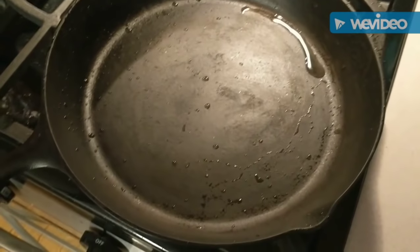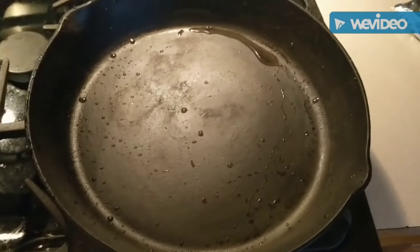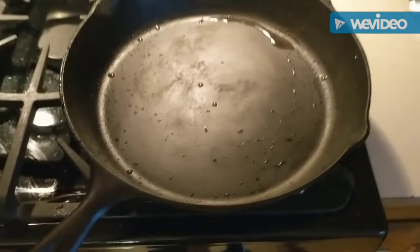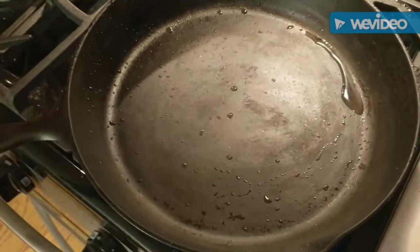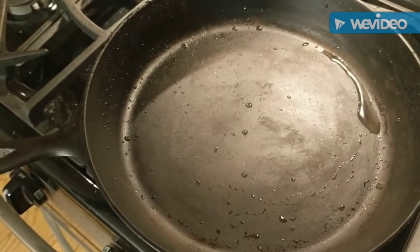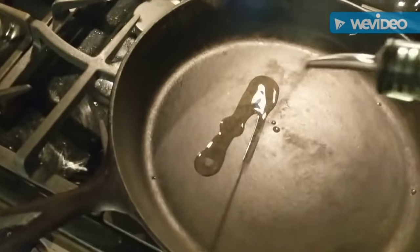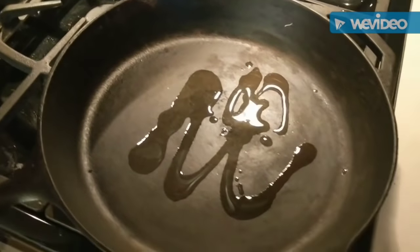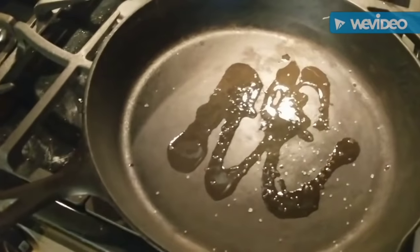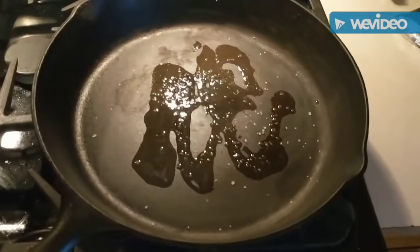Now that we've got most of that grime scrubbed off using the tinfoil, paper towels, and hot water, I've got a hot pan so I'm just gonna turn this on high and let it sit on my gas burner until the pan starts to heat up and the water starts to dry out. Once that happens, we're gonna drop in some olive oil and coarse ground sea salt. You just want to put enough olive oil to coat the entire bottom. What you don't want is for it to start smoking — if it does, drop your heat off altogether.